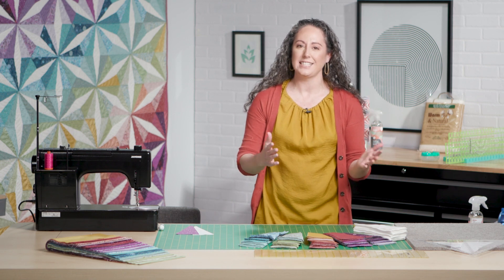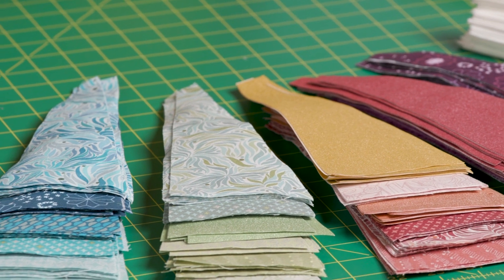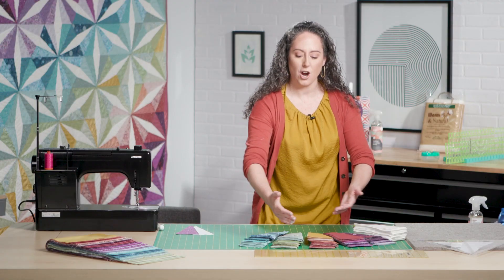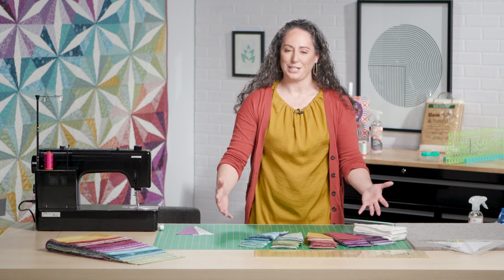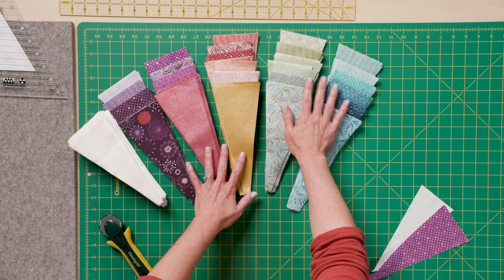What I want is this communion from one side of the block to the other. Each block has two print wedges in it and I want to make sure that those two print wedges aren't too far from each other in the color range that I've created. It's also just really satisfying to see them laid out like this.